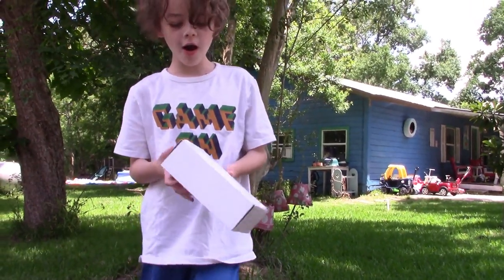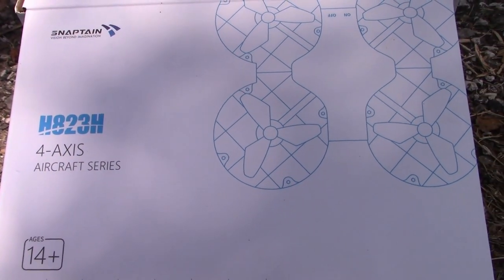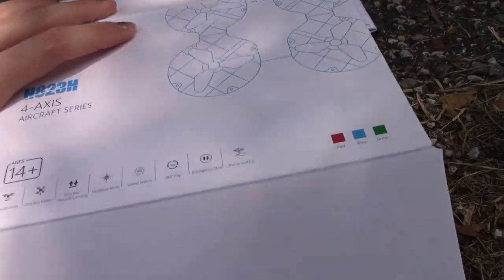We're reviewing a drone. HA-23H-4 Access Aircraft Series Snaptane Mini Drone. Open it up.